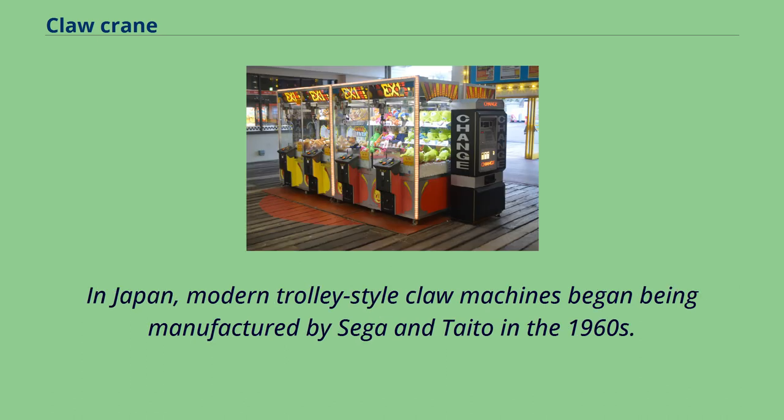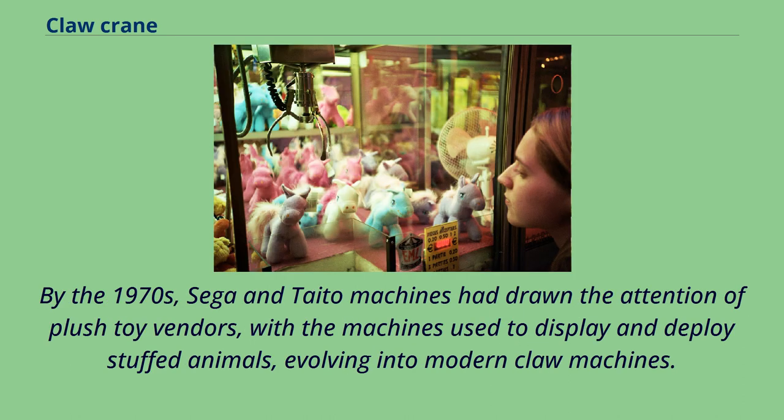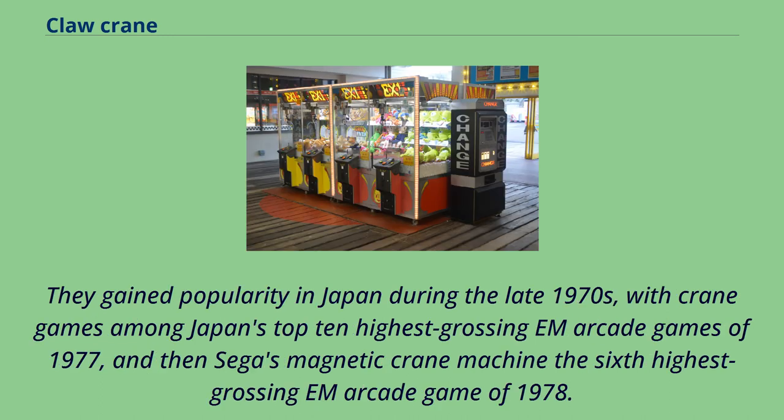In Japan, modern trolley-style claw machines began being manufactured by Sega and Taito in the 1960s. Sega released its first modern electromechanical arcade crane game, Skill Jiga, in 1965, and followed it with Super Skill Jiga, which included dolls as prizes. By the 1970s, Sega and Taito machines had drawn the attention of plush toy vendors, with the machines used to display and deploy stuffed animals, evolving into modern claw machines. Crane games were among Japan's top 10 highest grossing arcade games of 1977, and Sega's Magnetic Crane Machine was the sixth highest grossing arcade game of 1978.